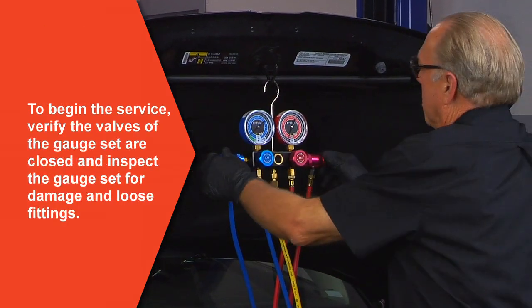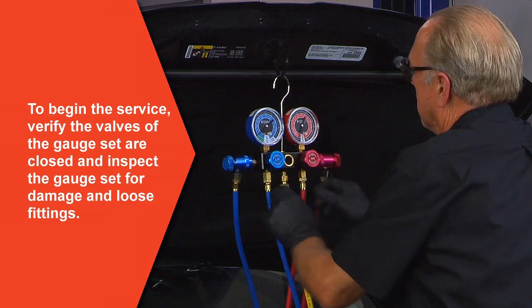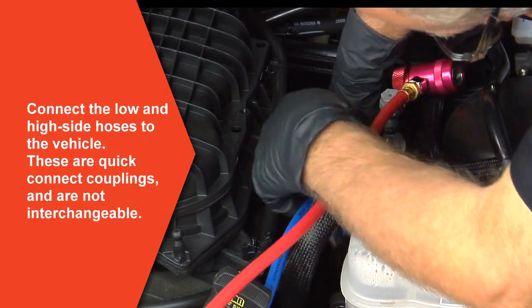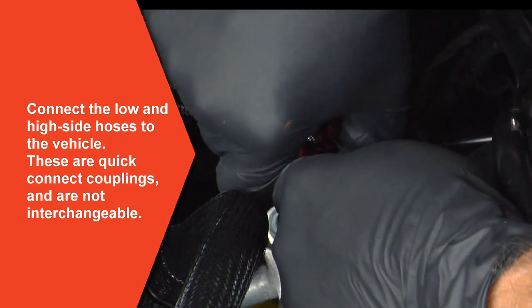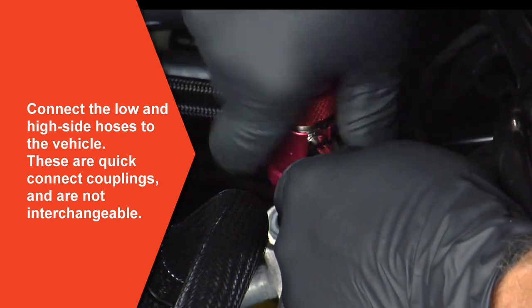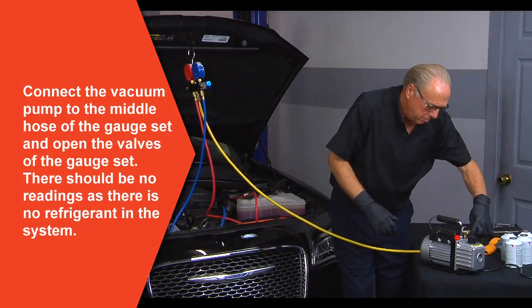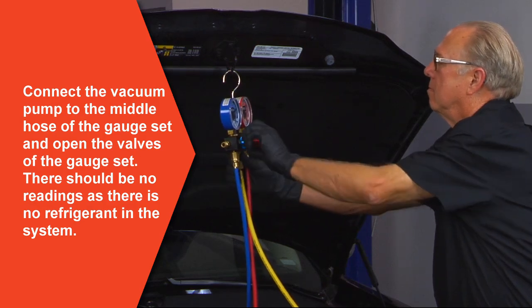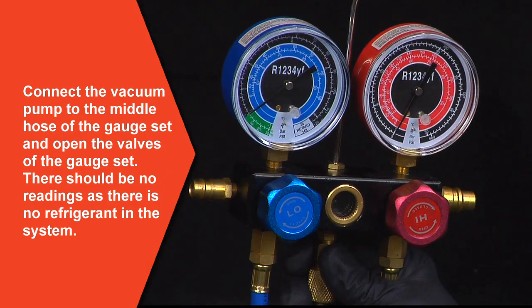To begin the service, make sure the valves of the gauge set are closed and inspect the gauge set for damage and loose fittings. Now connect the low side and high side pressure hoses of the R1234YF gauge set to the proper fittings of the AC system. These are quick connect couplings and the low and high side couplings are not interchangeable. There should be no reading on the gauges as there is no refrigerant in the system.